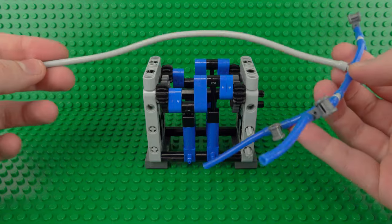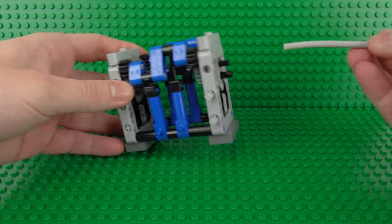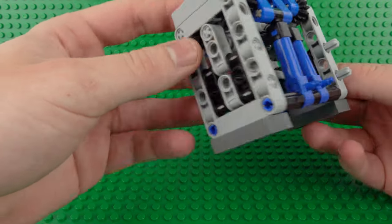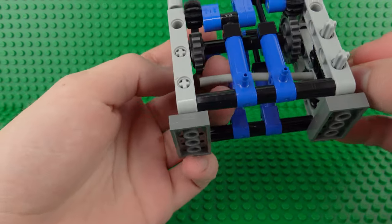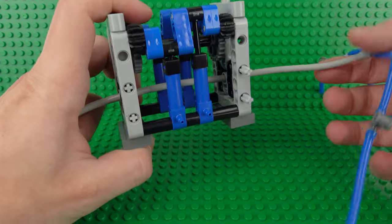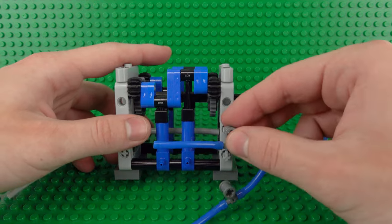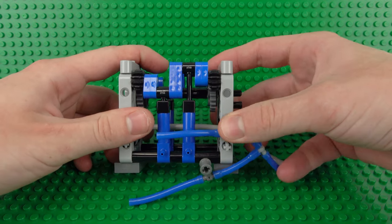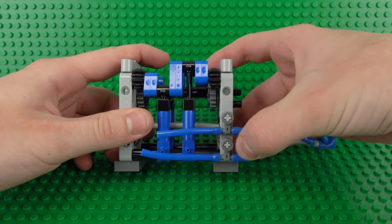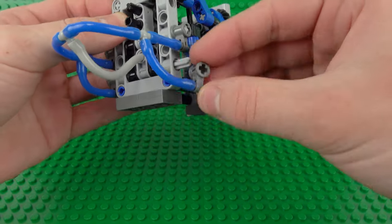This is where we can attach all of our pneumatic tubes in this big spider web of tubes. With these, the first thing we'll do is slide this gray tube right through the middle, keeping it neatly out of the way and just keep going until it comes out of the other side of the structure. With the other bits, we can get them neater by clipping them to these exposed Technic axles on the sides. Do the same for both of those, then flip that around to the other side.